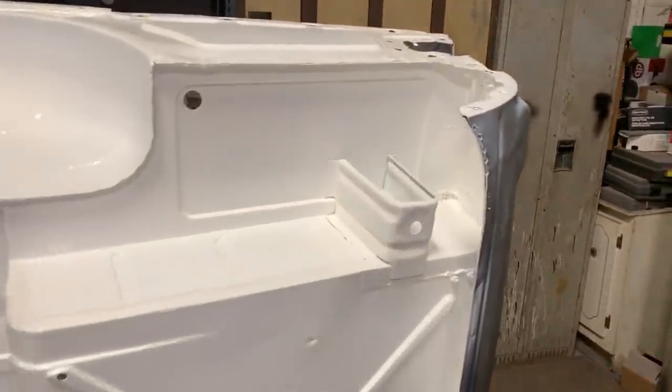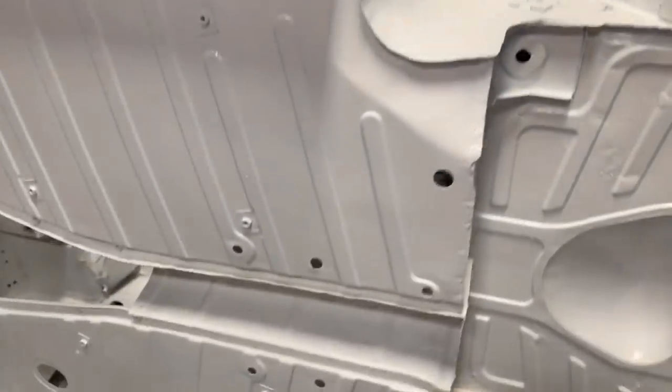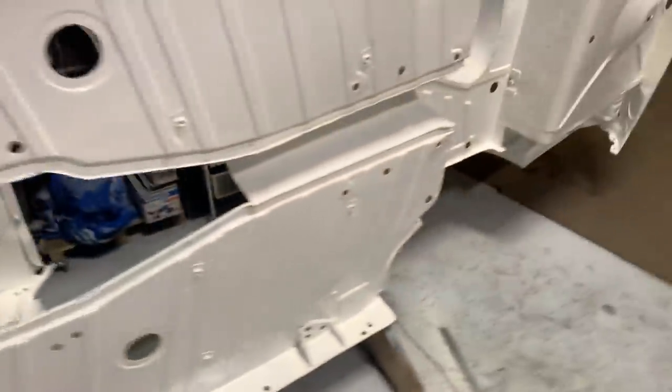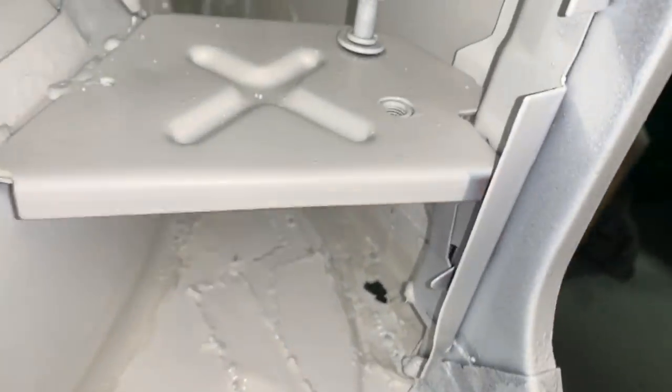Pretty much the same thing — sealed here in the corner, and I even managed to seal that far corner by putting an extension on my gun. Same areas as on the other side, here and all over the place, even there and here. This was my main concern, this area here, but it is done now, so I'm happy.